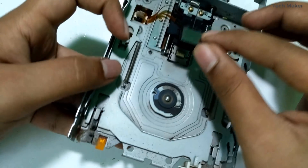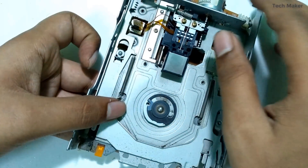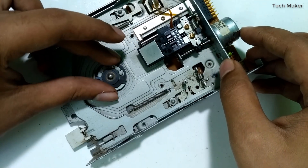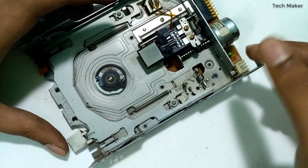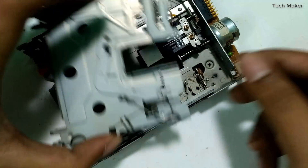This read/write head is connected to this board. Here you can see two clips, and this is the motor which spins the floppy disk. This system ejects the floppy disk to the outside with the help of a spring system.